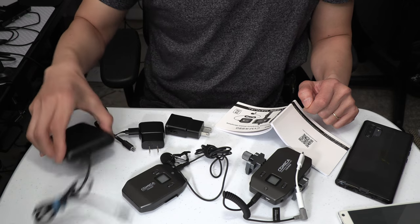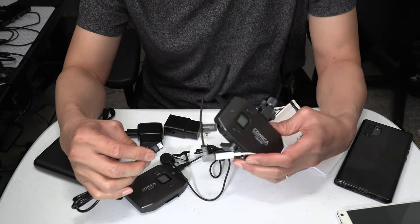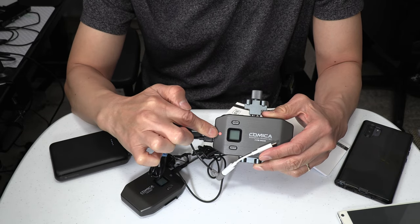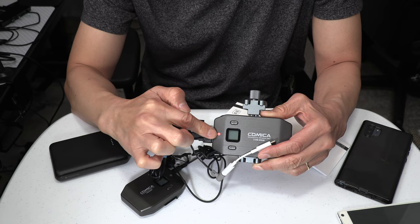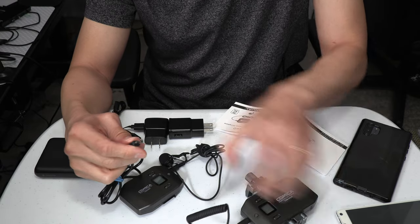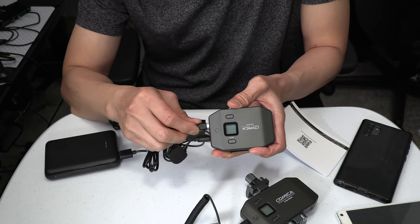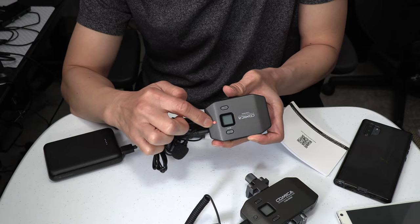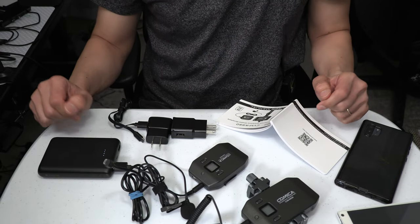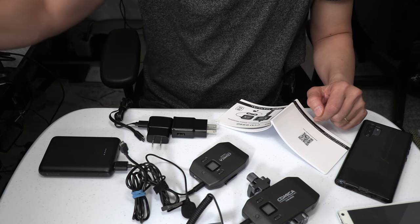Let me demonstrate that. Here is a rechargeable power bank. I'm going to plug it into the receiver, and you'll notice that the light is now red, which means it's charging. It will turn green later after it finishes charging. Same thing with the transmitter — when you plug it in, that light also turns red, and it will turn green when it's fully charged. It's best not to recharge the units while also using them at the same time, so keep that in mind.